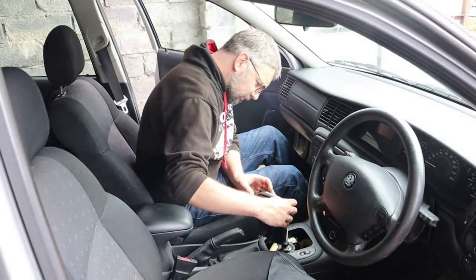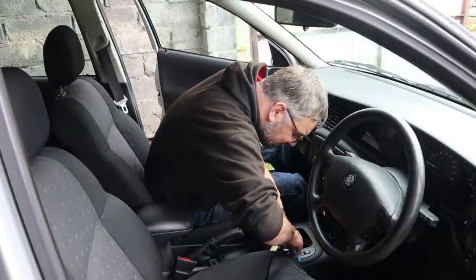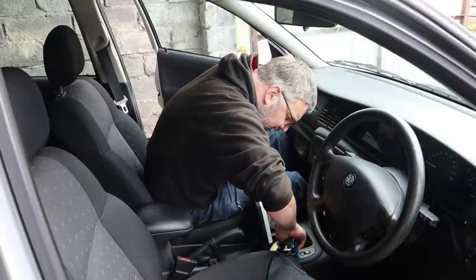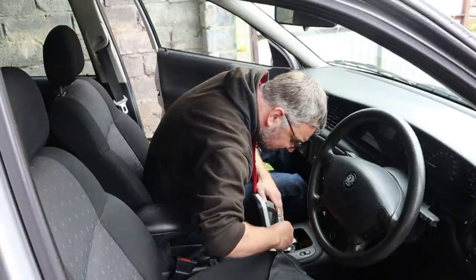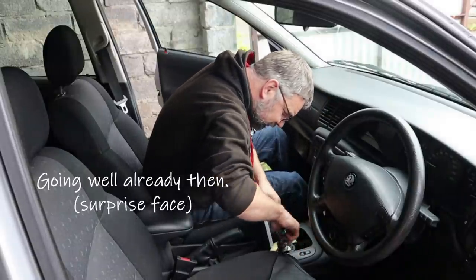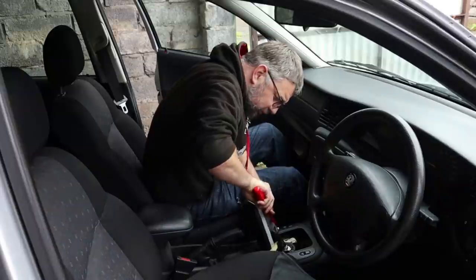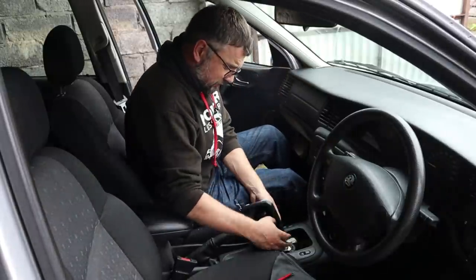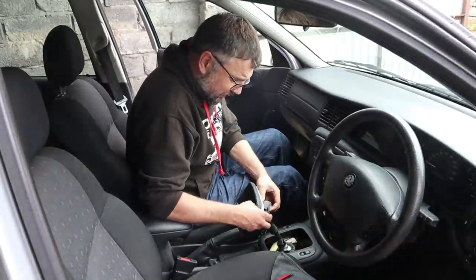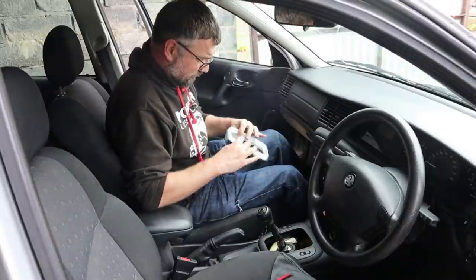There's a little cable tie holding it in place - I can see it down there. Let's see if we can snip that. Easier said than done. Brute force and ignorance - there we go. That's broken. I'm hoping it will go over the gear knob because I can't find any way of getting the gear knob off; it doesn't seem to want to twist.